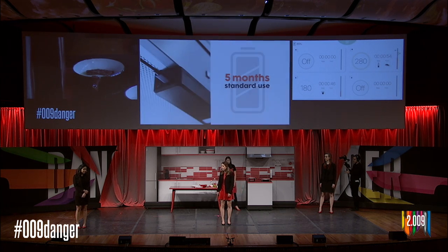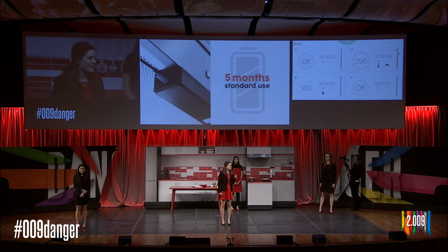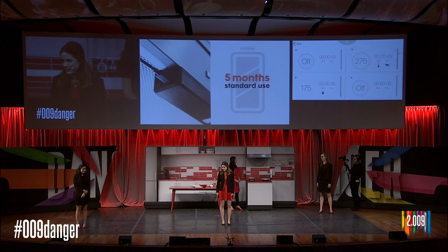Tempra's rechargeable batteries last five months with standard use. When it's time to charge Tempra, your app will send you a reminder. Tempra can easily be charged using the included micro USB cable.